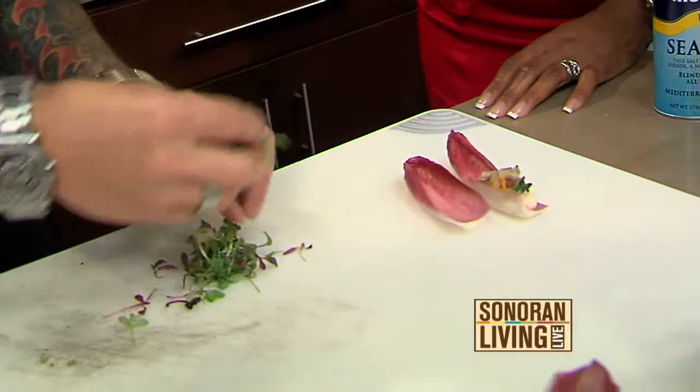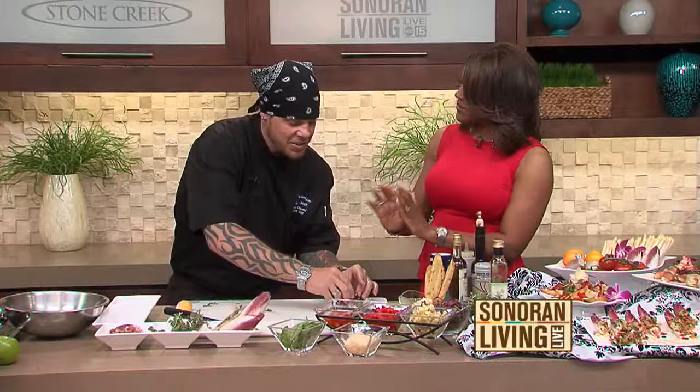Chef Anthony tells us about The Venue at Scottsdale — an upscale event center and banquet hall specializing in corporate events, weddings, and whatever you're in the mood for. They cater to it all, giving you the perfect event depending on what you're looking to do — from upscale and elegant to a full party. As executive chef, about 60% of what he does is custom designed to the client.